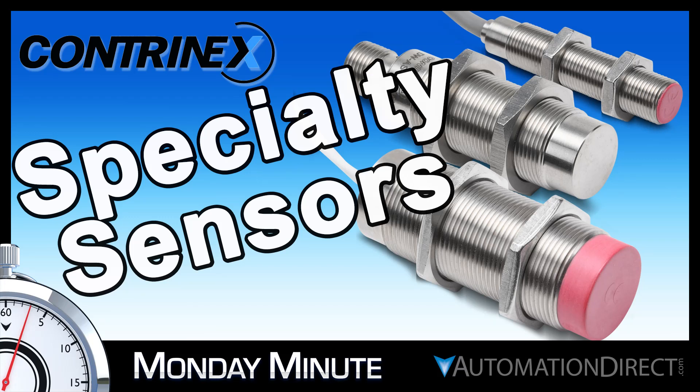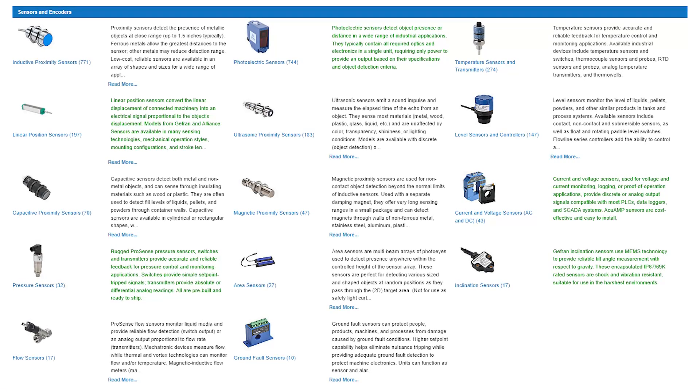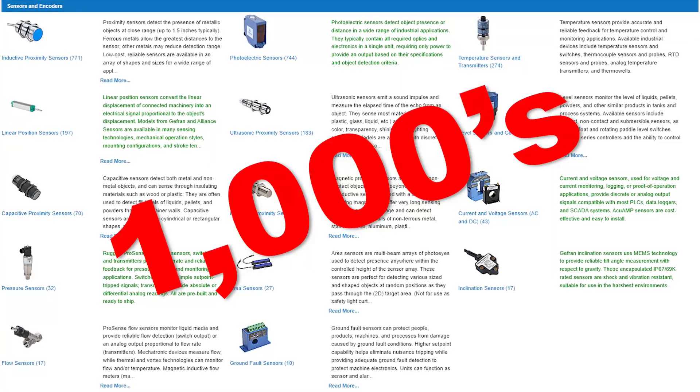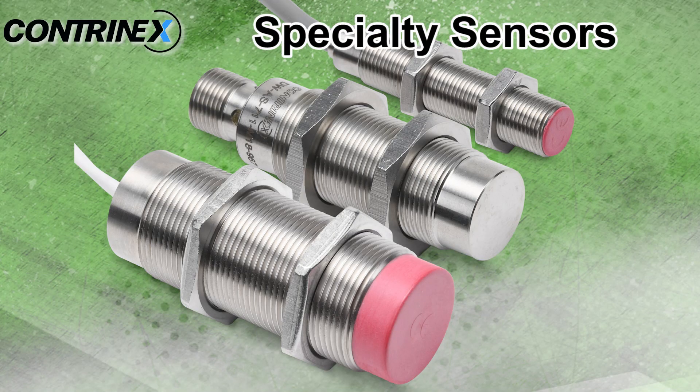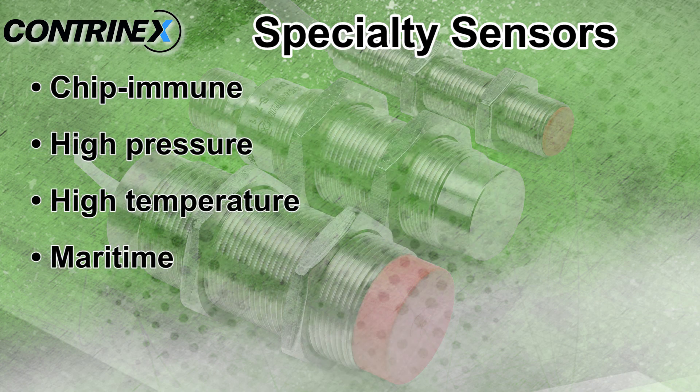Monday Minute at AutomationDirect. AutomationDirect offers thousands of sensing products and accessories, including these Contranex specialty proximity sensors in models that are chip immune, high pressure, high temperature, and maritime sensors.